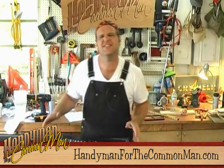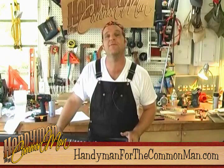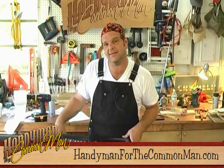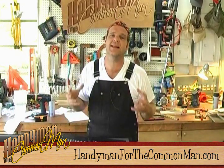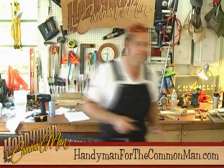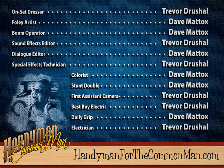Well there you go, Wy-net — just 10 easy steps and a couple hours in the shop and you two will have your case ready for old Bessie and your vacay. If any of you viewers out there have any ideas for us, drop us an e-line and take pictures of your finished project so we can put it in the Handyman Hall of Fame. I'm the Handyman for the Common Man — to see this project in its entirety and download a free set of plans, make sure you visit handymanforthecommonman.com and tell all your friends.